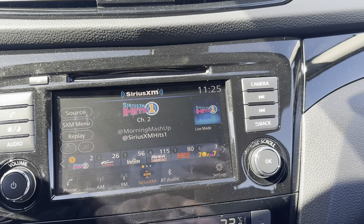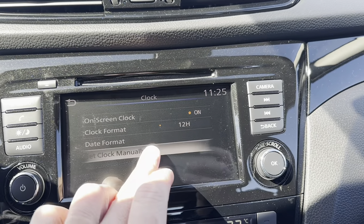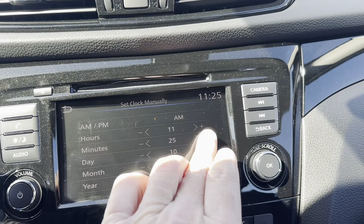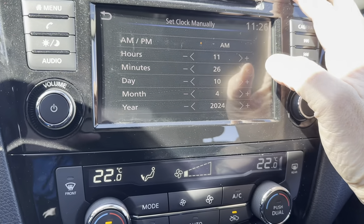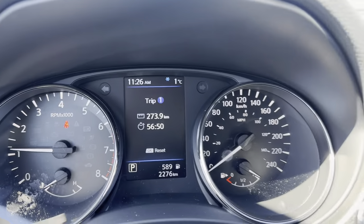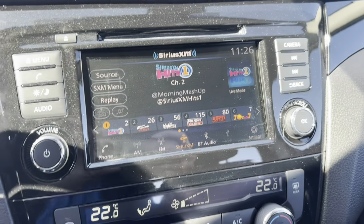If you want to switch your clock, go into Settings and then Clock, then set clock manually. Change your clock however you need to — increase the time or the day. It changes it there and also changes it up here on the display. Once you're done, just press that audio button to jump right back out.